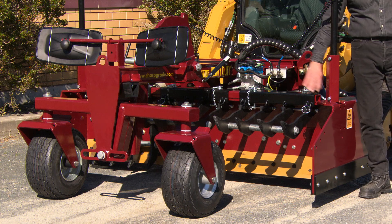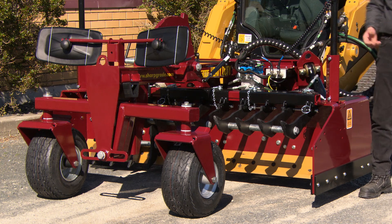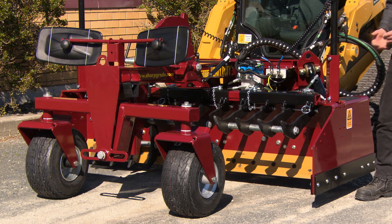The scarifier mounts are built into the structure itself, so you can buy it at any time and just put scarifiers on when you want.